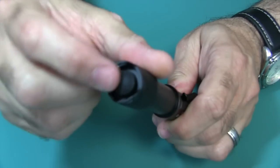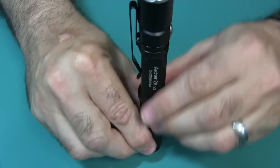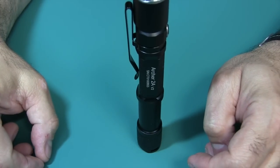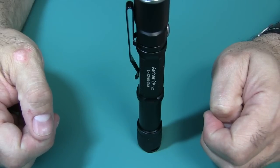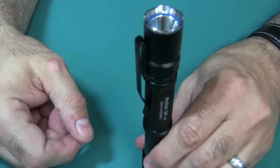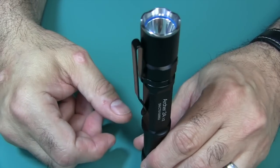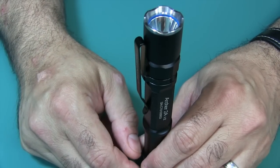You see that U-shape — even though you have a button here on the bottom, that U-shape goes beyond the button. So what that enables you to do is tail stand the flashlight. It's not exactly the most steady, so you better have a flat level surface. But it definitely comes in handy if you have to light a room in case of an emergency — you can put this down, turn it on, and let the light reflect off the ceiling to light the room with no problem.